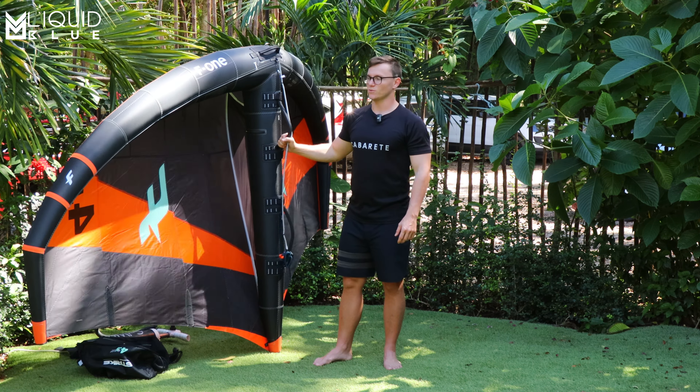I'll leave it at that, guys. This is Charles Ostland. I'll give you a full view of the wing right here. And I'll catch you on the next one.